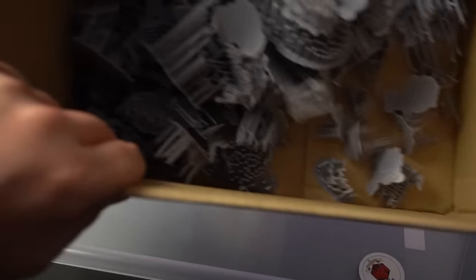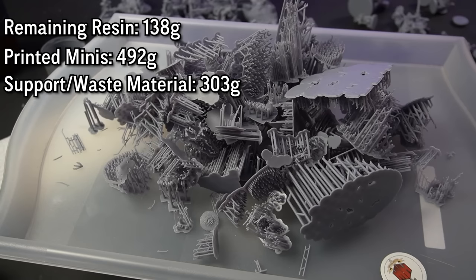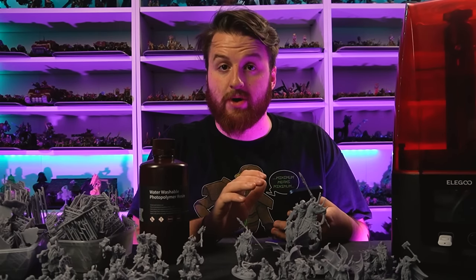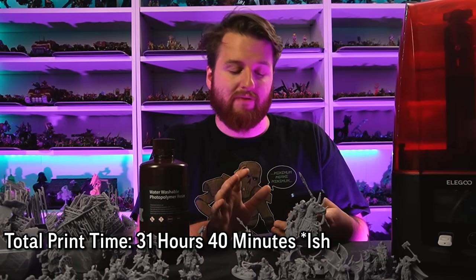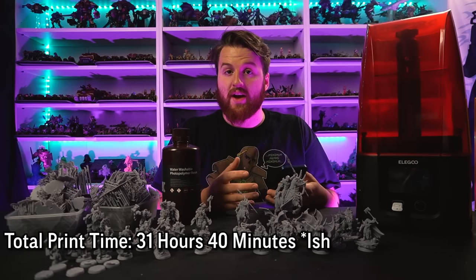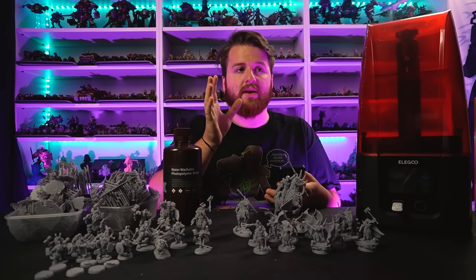Accounting for a couple of unusable pieces, I call that 492 grams of usable miniatures. Plus the 138 grams unused, that's 630 grams accounted for. The support material and failed prints come to 303 grams, giving a grand total of 933 grams - so there are 70 grams missing. The total print time according to Chitubox was 31 hours and 40 minutes across around 13 plates, which according to the software cost £17.24 for this bottle of resin.